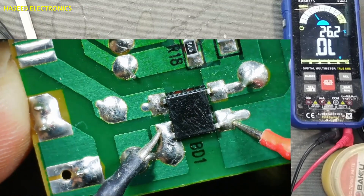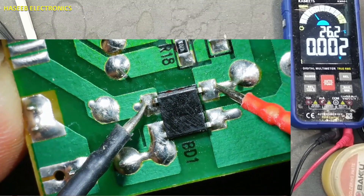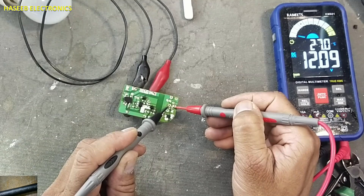This diode here to here is short circuit, and here to here short circuit. This circuit started working. We have 12V now.